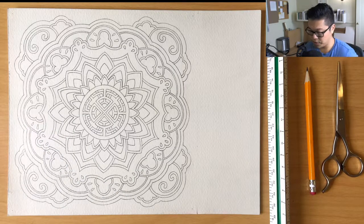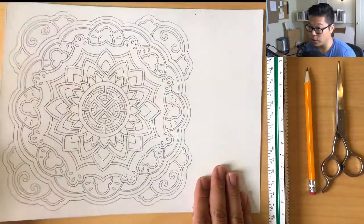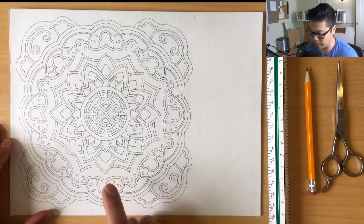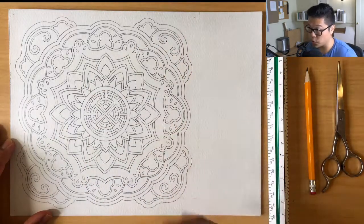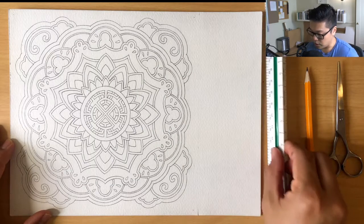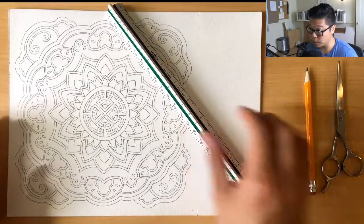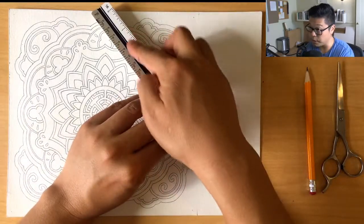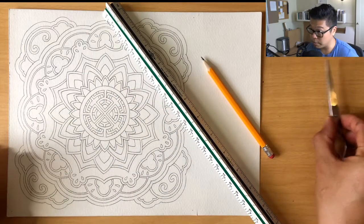Hi guys, this video is meant to teach you how to crop your mandala. What you're gonna need for this is your watercolor paper with your final mandala line work on it. Don't worry if it's not finished — we're just working on cutting it today. You can cut it and then finish it later. You need that watercolor paper, your ruler with inches on it, a sharp pencil, and a pair of scissors.